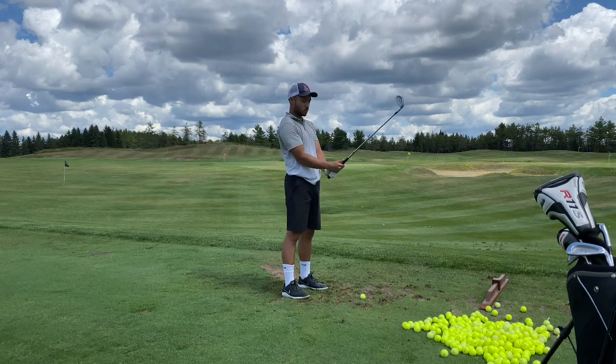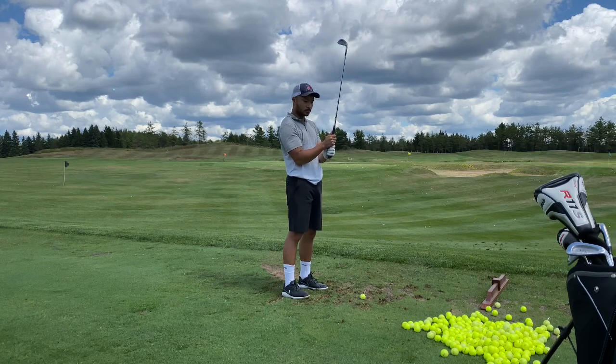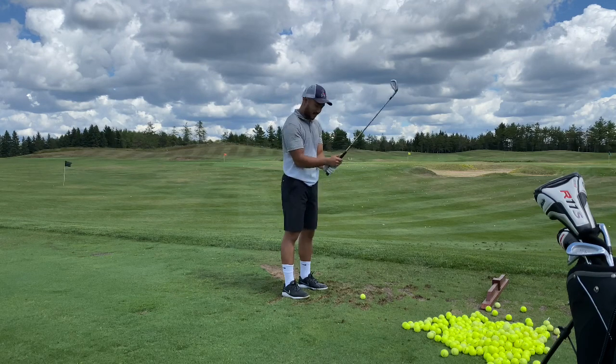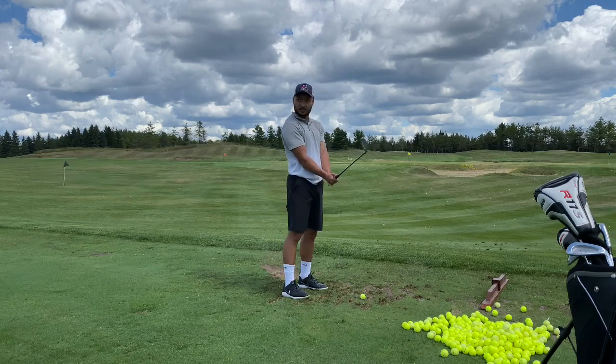If your swing goes wrong when you hit it harder, it shows that the gas pedal throws things offline. But like Mike Tyson never went into the ring and said 'I'm just gonna punch softer today.' So what is this club and how far does it go?